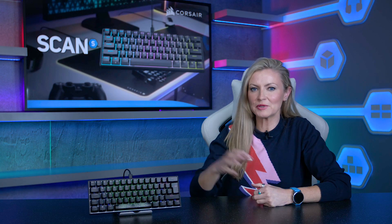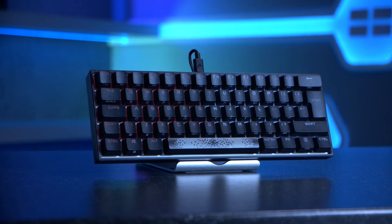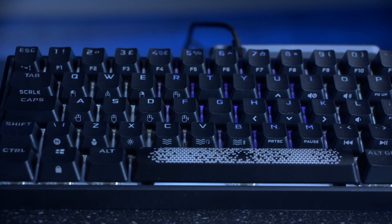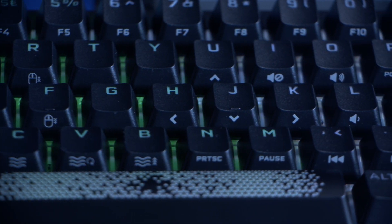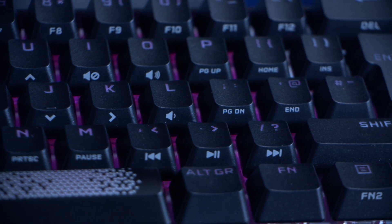On first inspection, with this keyboard being a small form factor, it might look like you're missing a lot of keys, especially when you compare it to large full-size keyboards. But on closer inspection, you can see this isn't the case. Each key also has a secondary function, indicated on the key itself, which you can access by pressing the function key. So you still have access to all your F1 to F12 keys, your media and volume control keys, your arrow keys, and even functions to control your cursor with your keyboard rather than your mouse.